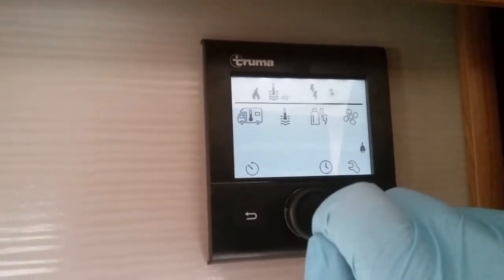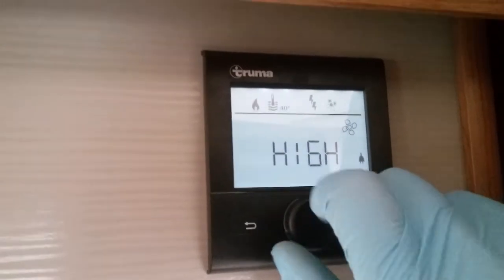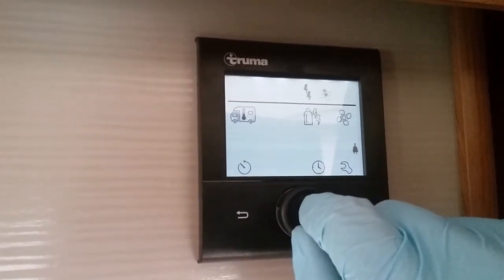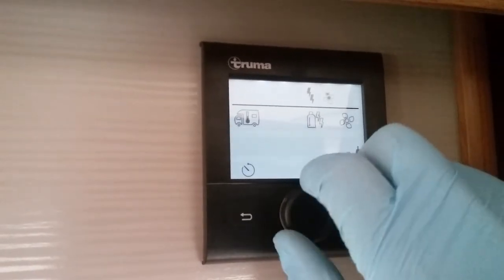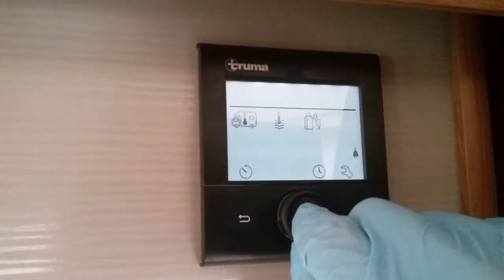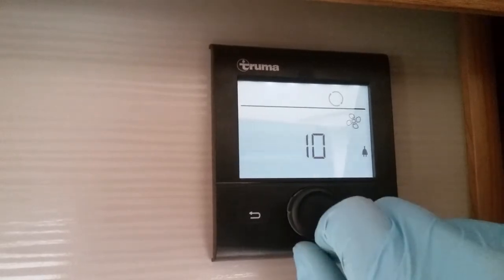Next we have the circulation fan for the heating. We can run the fan in eco or high. We can also use that fan to vent the motorhome on a warm day, but we do have to have both hot water and heating turned off. If I return to it we can put it into vent and it has a fan speed of one to ten.